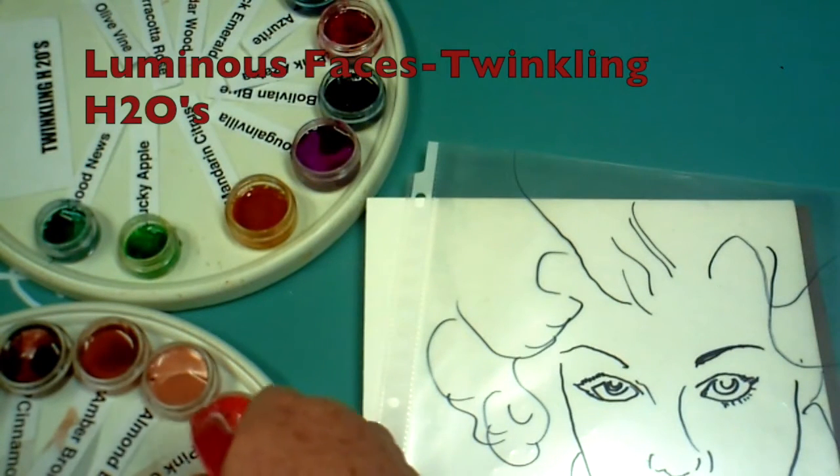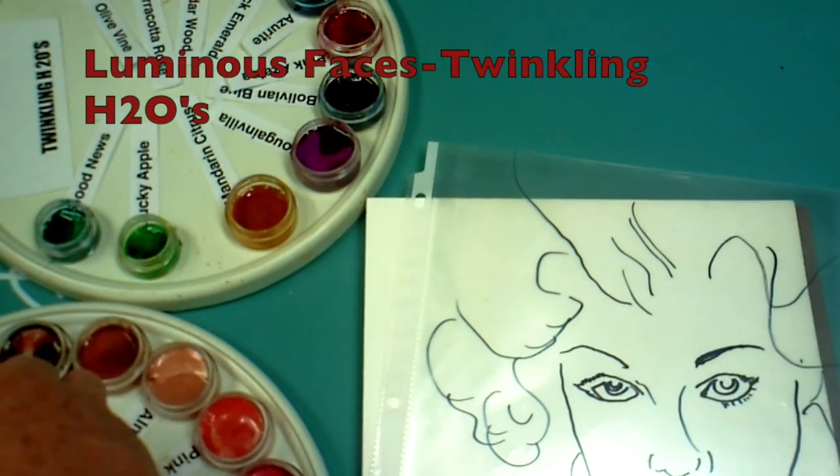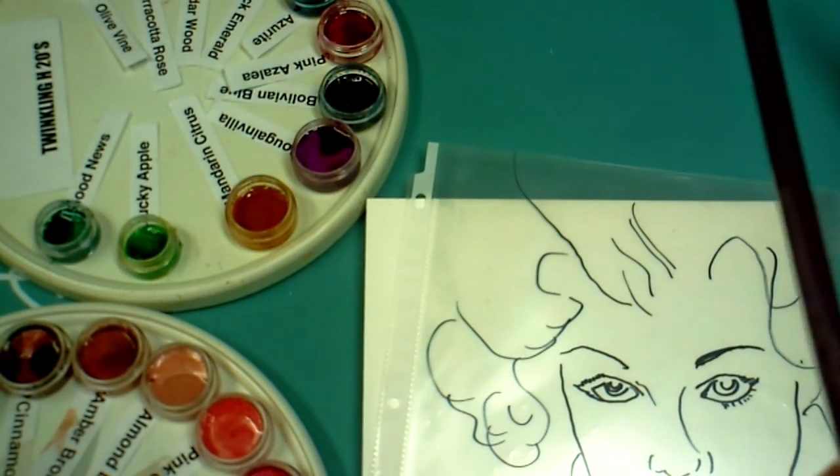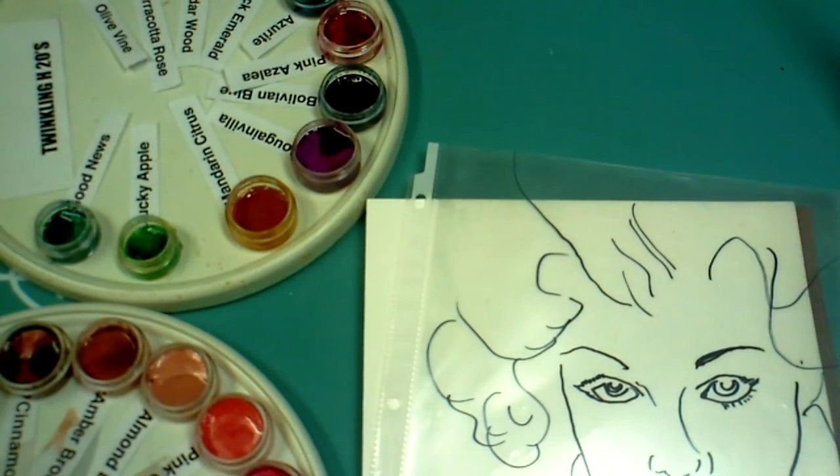At the bottom left of the screen you'll see that I have on a lazy susan some Twinkling H2O's — these are the Luminous Faces line. They come in a set, so that makes it easy to order. I'm a messy artist, so I go into the computer, write down the names, print out little tags, and put the tip of the paper under each color, because a lot of times I end up with paint on the bottom and it obscures the label.